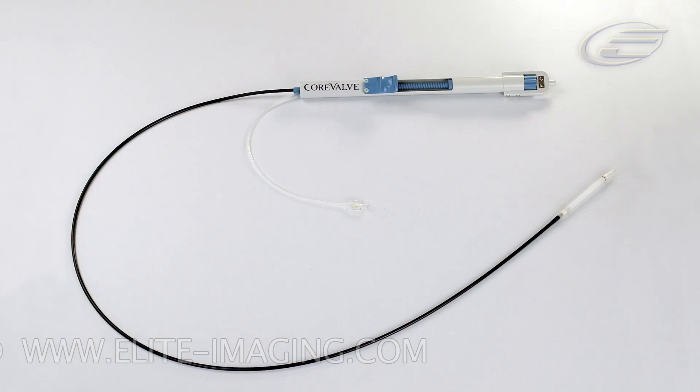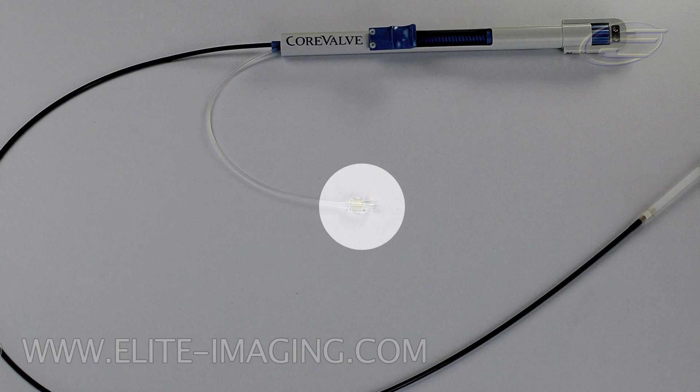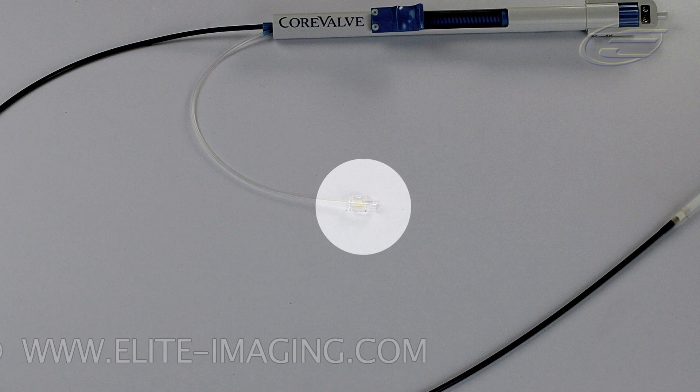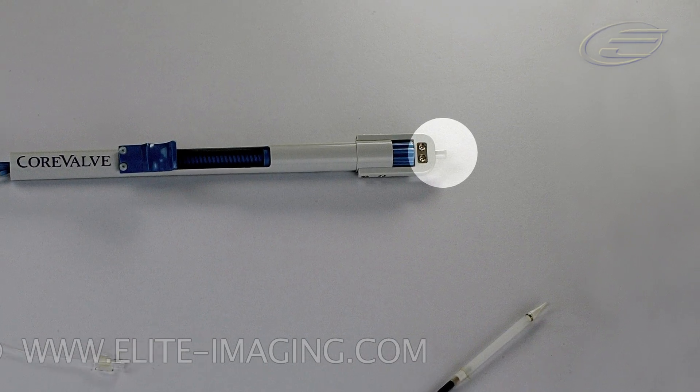Before completing the loading process, attach a 10 milliliter syringe filled with sterile saline to the luer connector on the handpiece and flush. Flush the guide wire lumen on the proximal end of the delivery catheter.